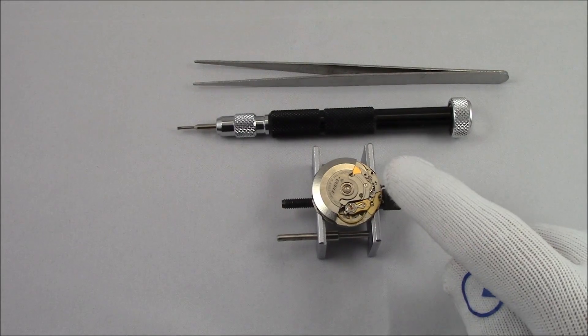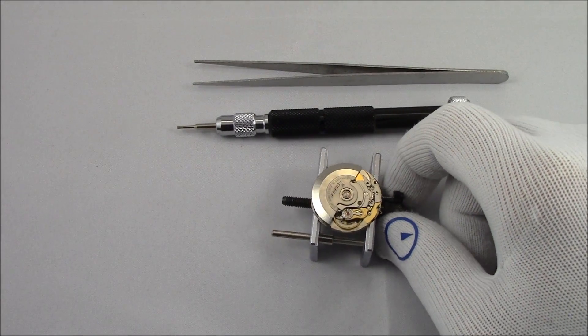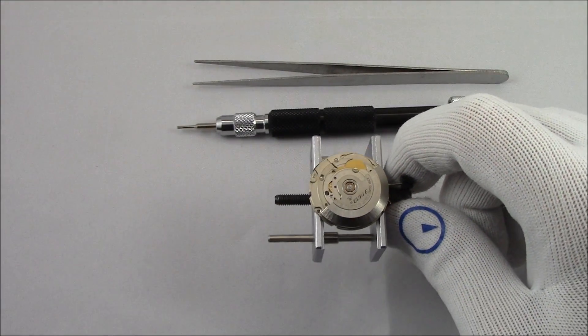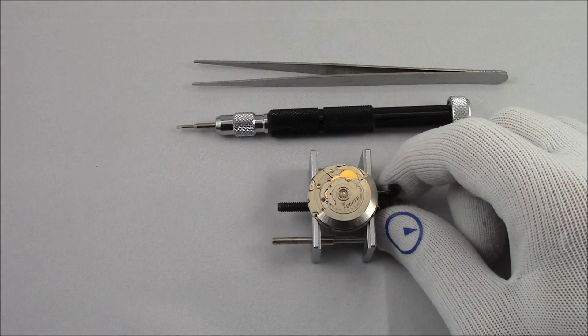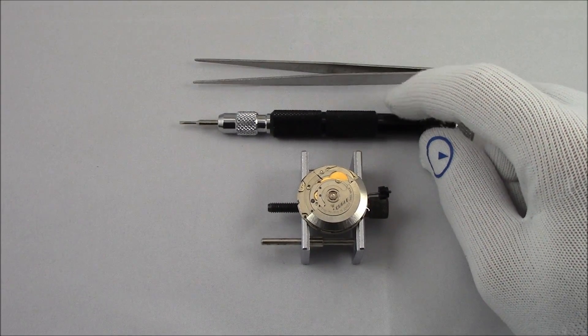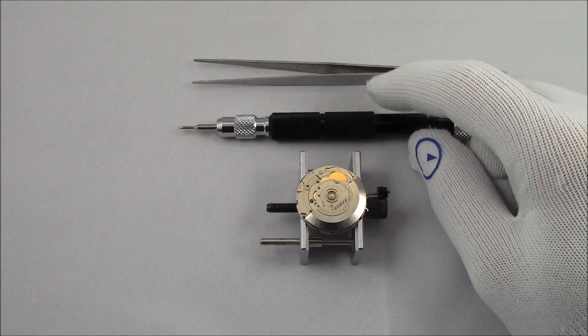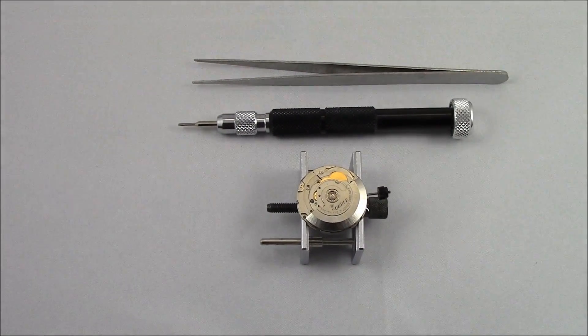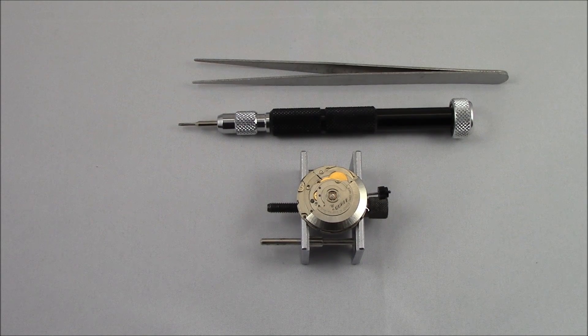In front of me here I've got an ETA 2824 in a movement holder. It's got some date issues, but for what we're going to use it for, it works just fine. I have one of the multi-tip screwdrivers and a tweezer from the toolkit that we sell. I'm going to zoom in on the movement and try to take it apart while still filming and talking on camera.